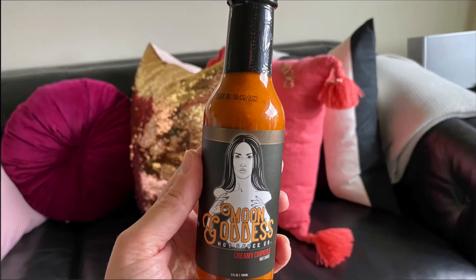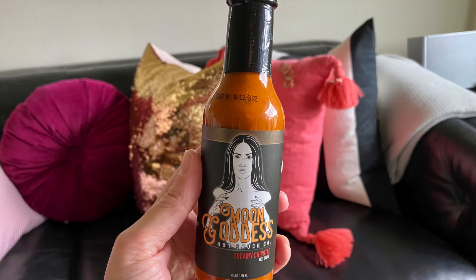Thanks for joining everybody, see you next time. Oh wait — there is actually a third sauce that I forgot about when doing this taste test, and I apologize. We have a creamy chipotle hot sauce here, also from Moon Goddess.